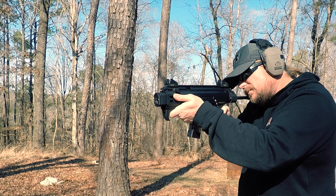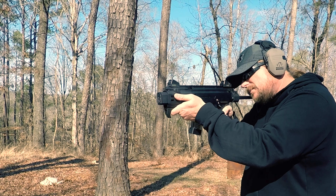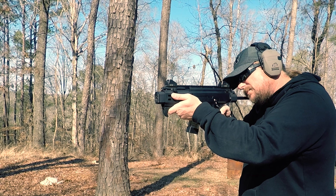It has ambi controls that mimic both the AR-15 and an MP5, so if you're familiar with either system you'll be able to flawlessly transition into the Scorpion.